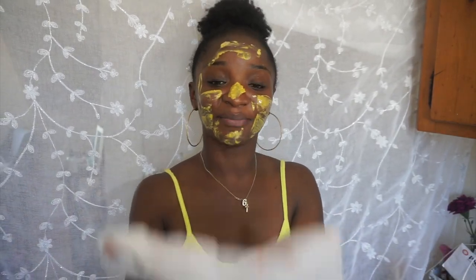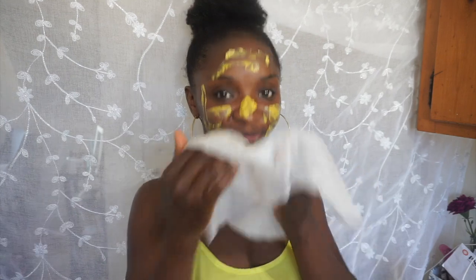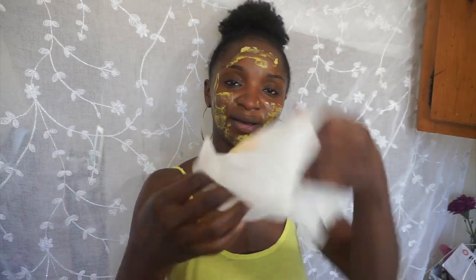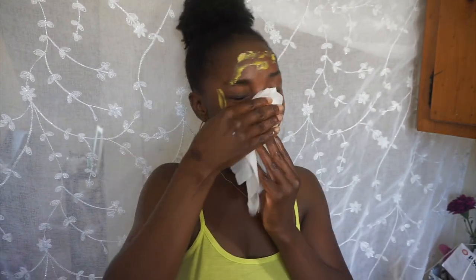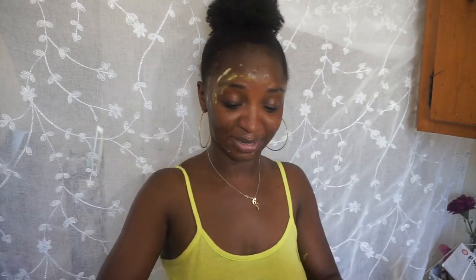I'm not going to use a towel because I don't want it stained with turmeric — that's hard to get off. So I'm just going to use a wet paper towel and take it all off.